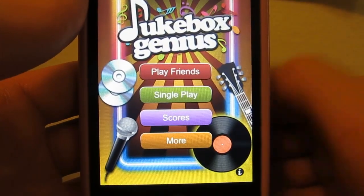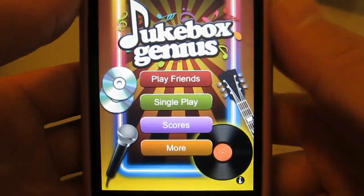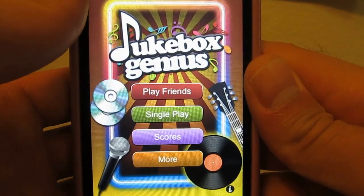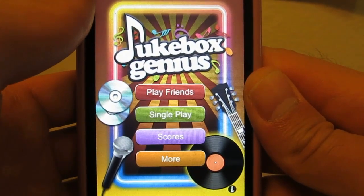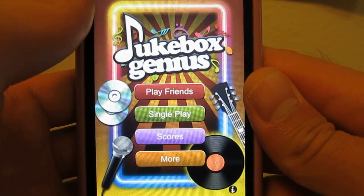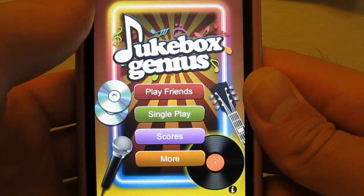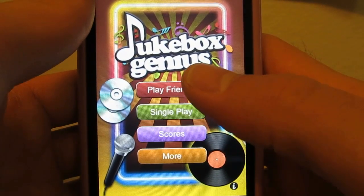Just to give you a little bit of background, Jukebox Genius takes the different audio files — the MP3s or whatever music files you have on your iOS device — and arranges them in a game where you have to guess the artist and other types of information about each song. You can either play single player or play against your friends.